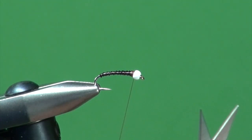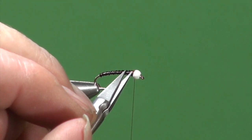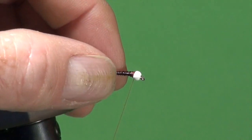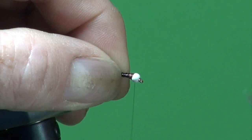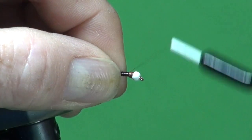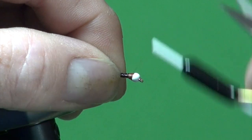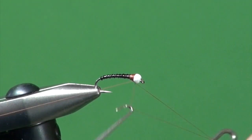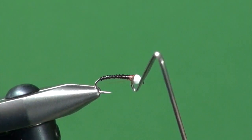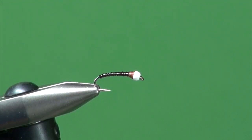With the ribbing helicoptered off, all that's left is to build up the thread thorax. I'm spinning the bobbin counterclockwise and building a thread thorax that extends no further back than the width of the bead — usually half to three-quarters of that length. When building a thread thorax behind a bead, do it gradually; you want a nice gentle taper up to the back of the bead. If the thread slope is too steep, your wraps will tumble down when you whip finish and you won't get a tight finish. Three or four wraps, disengage, and the tying portion of your Albino is complete. That rusty brown thorax suggests the wing pad coloration of the natural chironomid pupa.